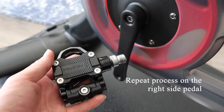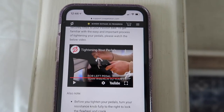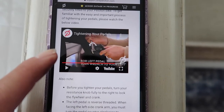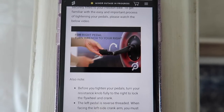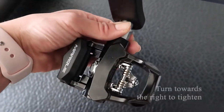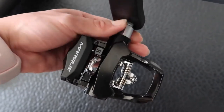I just removed the right pedal. To tighten it, you turn it to the right; to loosen it, you'll turn it to the left. On Peloton's site they do have a support section where you can watch their video for further instruction — that's actually where I referenced to do this. For the right pedal, turn the wrench to the right to tighten the pedal. Here's the right pedal designated by the R. Once again, I'm turning it towards the right to tighten it. Most of this can be done by hand, but you will want to tighten it at the end with the wrench.